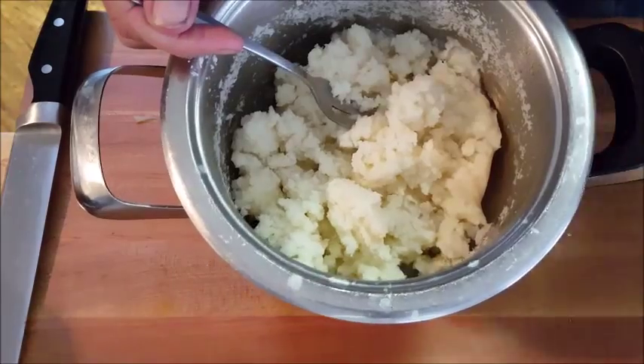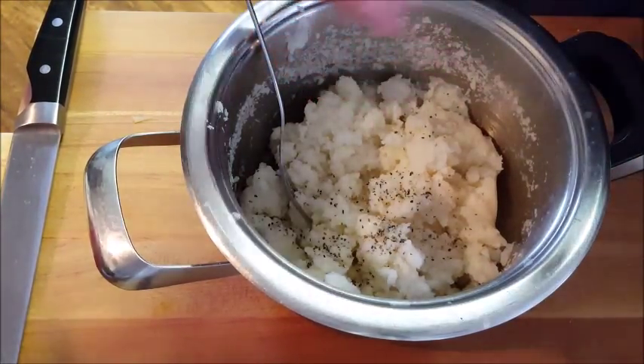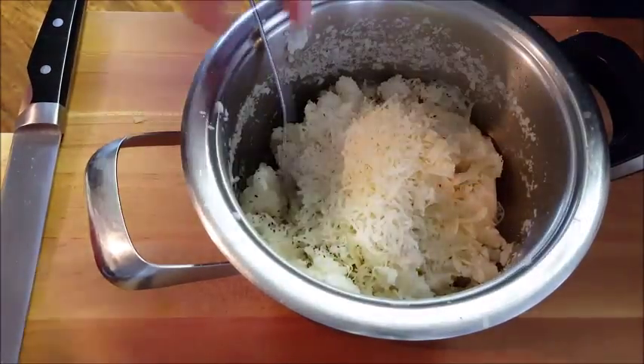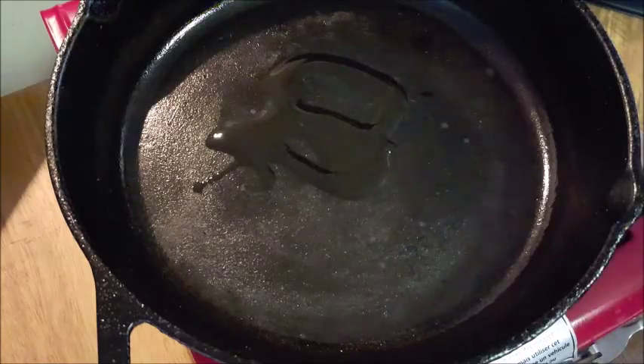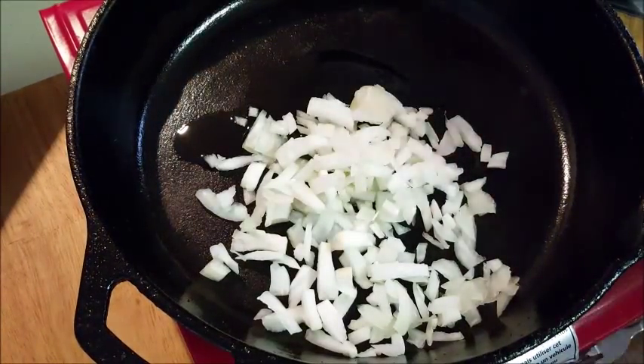First thing you want to do is mash up some taters, add some salt, some pepper, some Parmigiano cheese, and give that a mix. Next, add some olive oil to a skillet and we're gonna sweat some onions and celery.